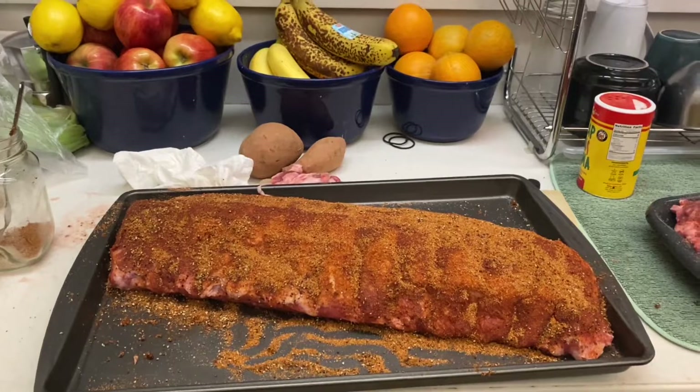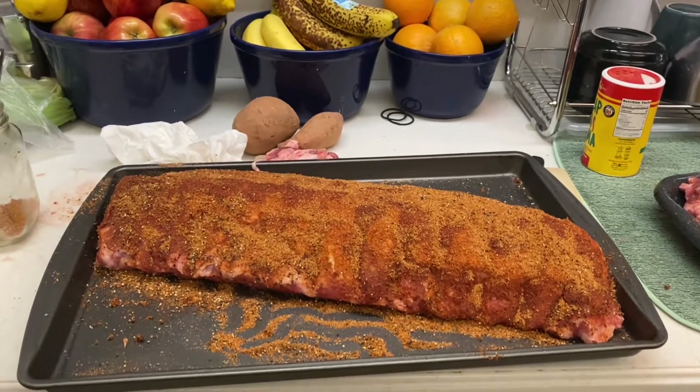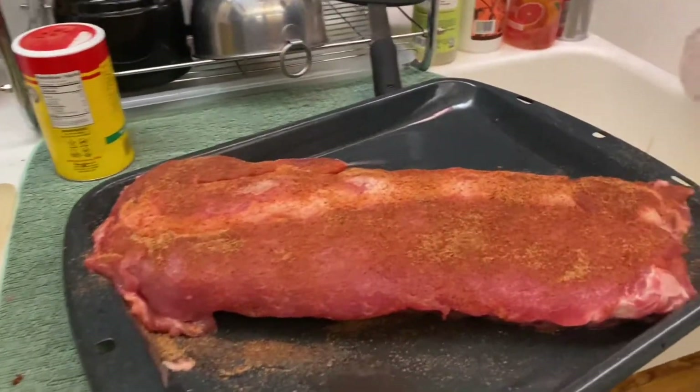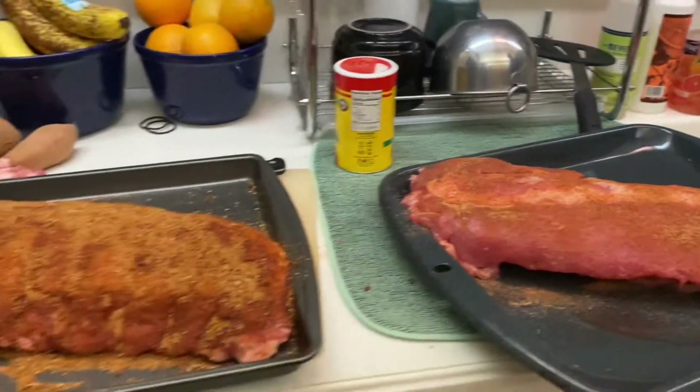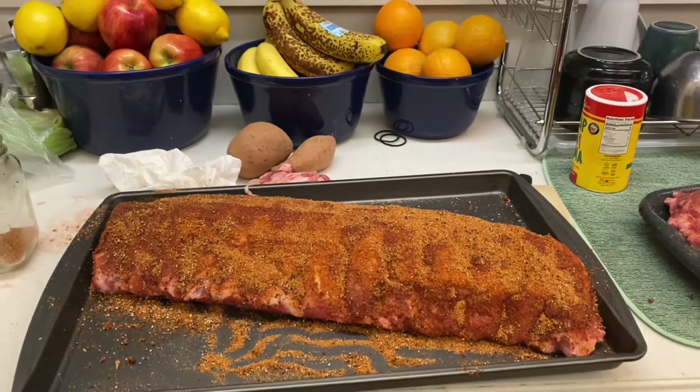Today we're grilling some pork baby back ribs, and we've made old-fashioned drinks. We're having a family day with a family meal. Today we're going to show you what Florida or American ribs are like. We've gotten three of these Smithfield ribs — they're about four to five pounds apiece. And Jesse, the chef, will tell you what he's done here.